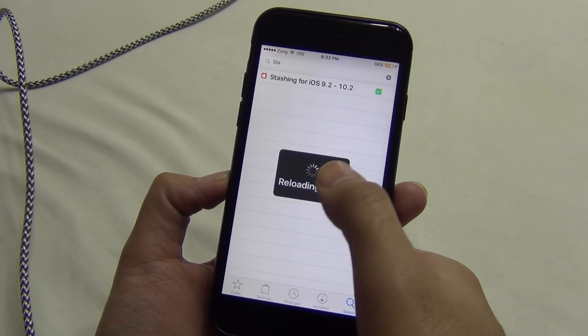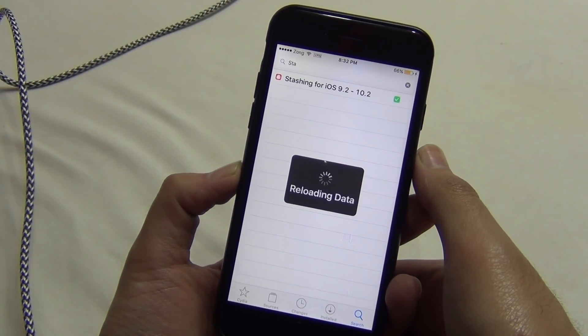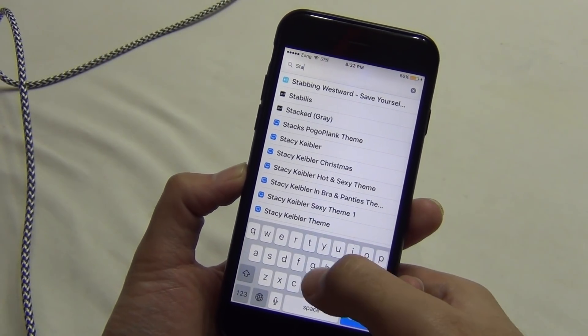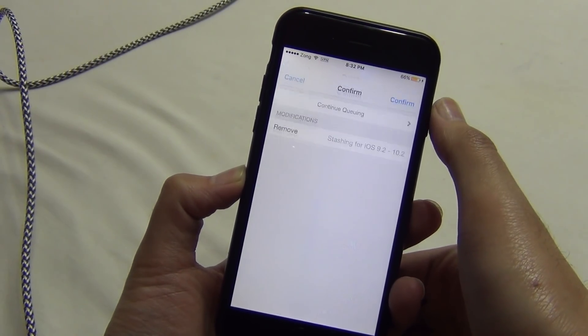If you have installed any stashing tweak on your phone, make sure to remove it, otherwise Cydia Eraser will get stuck at some point. And that's not a good thing because I don't want you to lose the jailbreak.